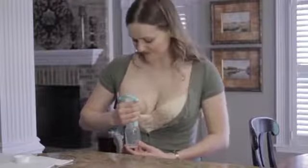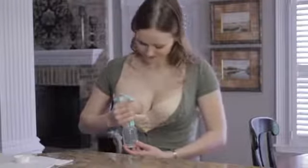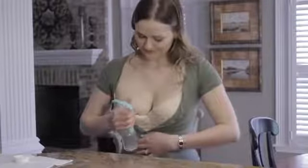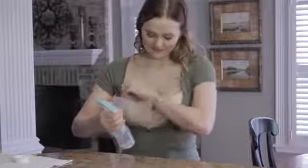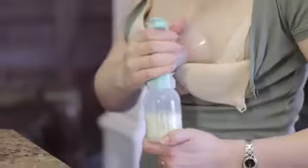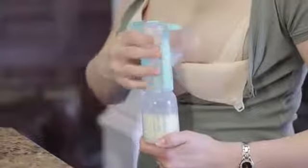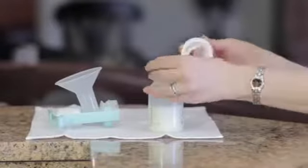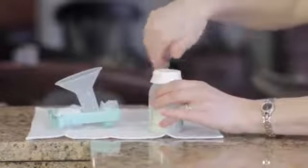With the one-hand breast pump, each pumping session should take about 20 to 30 minutes, and it's a good idea to switch breasts about every 5 to 7 minutes. When you have finished pumping, simply remove the pump from your breast. Unscrew the collection bottle and screw the locking caps into place. Follow the milk storage guidelines you were given.